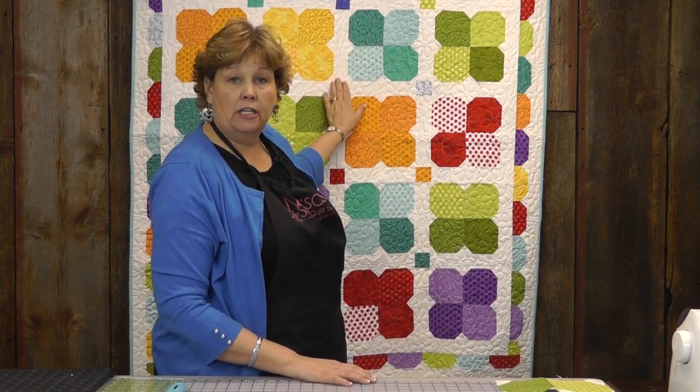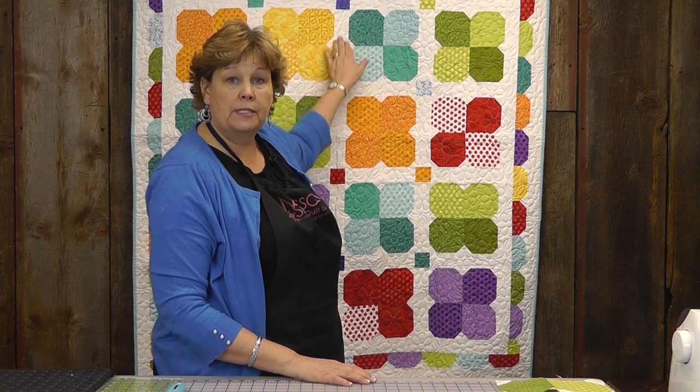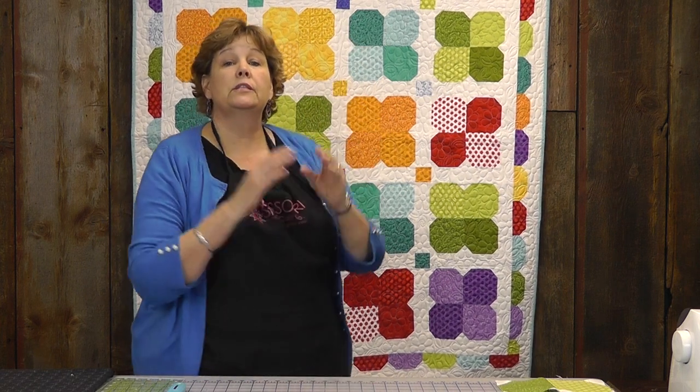When you add sashing in here in between — which are the strips that go in between — your quilt is going to get even bigger faster. So you can get a really big quilt really fast with the sashing. Let me go through this block just generally and quickly to show you how we did it. And if you need more info, you can check back with that other tutorial.